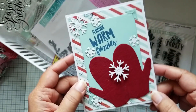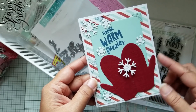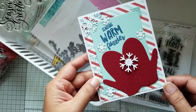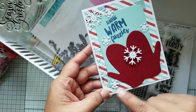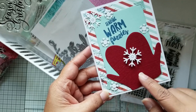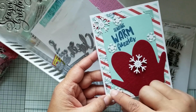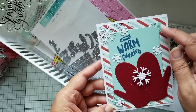Most of this paper here is Paper Tray Ink cardstock, even the stripes in the back from the Designer Series paper. I used the dies to cut the snowflakes and the mittens. This die here is a leftover I had from a die that is from Paper Tray Ink — the ones with the corners.